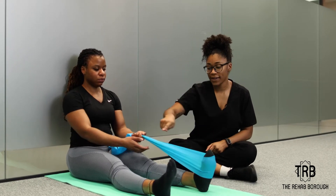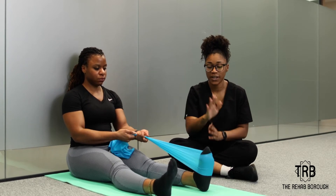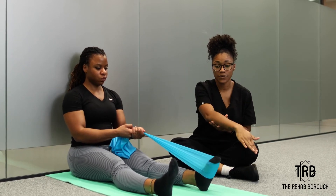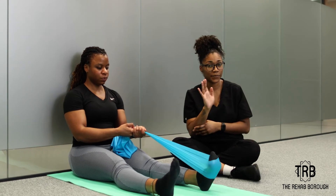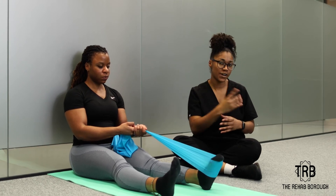The first one, you're going to get a band and put it around your foot and we're going to work into plantar flexion. You're going to put your toes down to the floor and back up, and we're going to do this for about 30 seconds, four times.